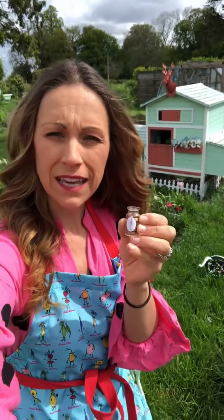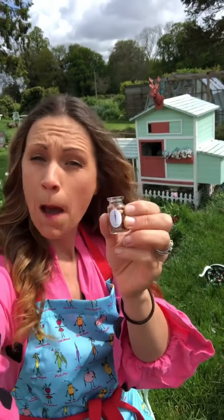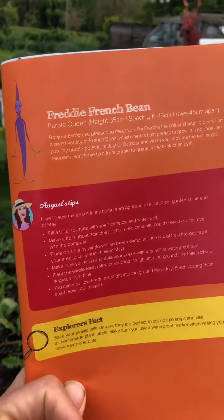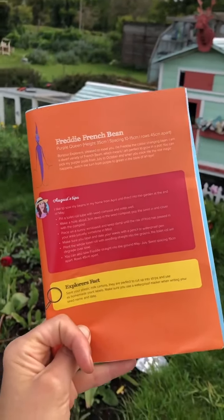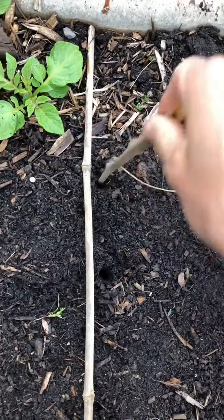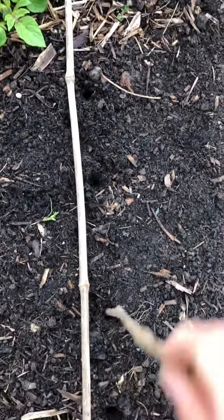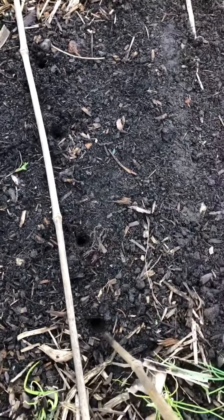Moving swiftly on to Freddie French Bean. This is the perfect time of year to get sowing everything in the Spring Vegetable Library directly into the ground or into a pot. I'm sowing Freddie French Bean into the ground, but if you don't have space in the garden, you can plonk him into a pot. Check the booklet for Freddie French Bean's spacing and tips. Before you sow any seeds, make sure your soil is completely weed-free so our seeds aren't competing with weeds for light, nutrients, and water. We want our straight line with the bamboo cane again, and then we're going to use a stick and make holes every 10 to 15 centimetres or so. Feel free to measure if you want to be precise.